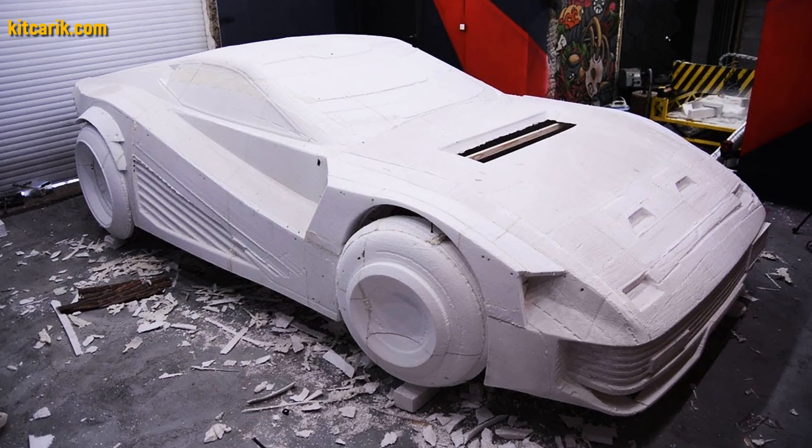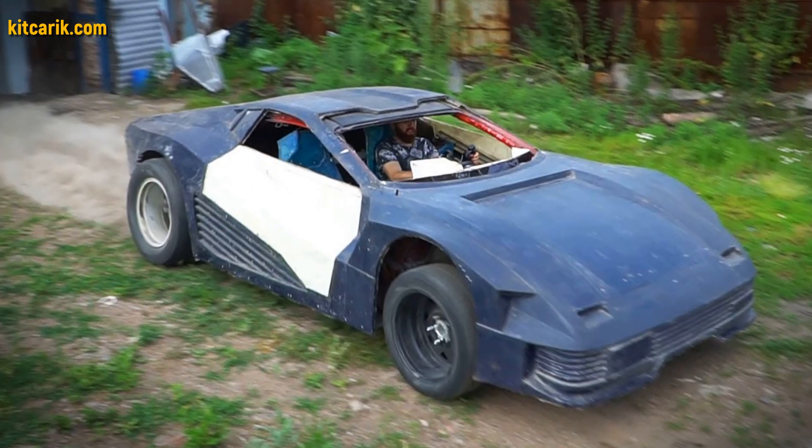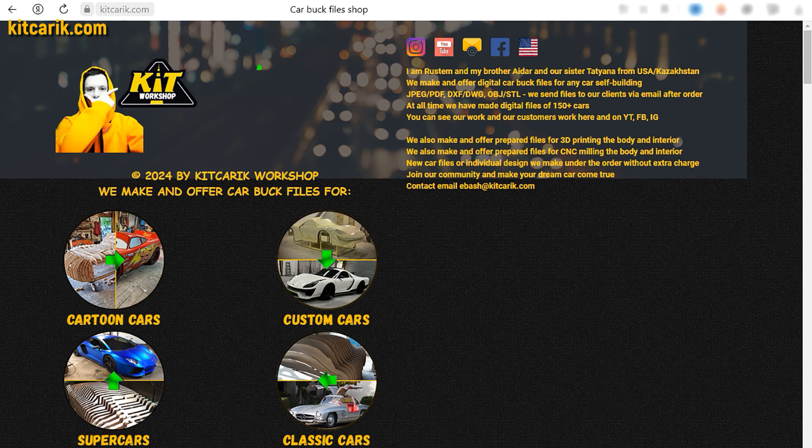The most important thing is to make the body. It's like Lego, but for men. Many of my clients make this without any experience. If you need digital car buck files, then welcome!